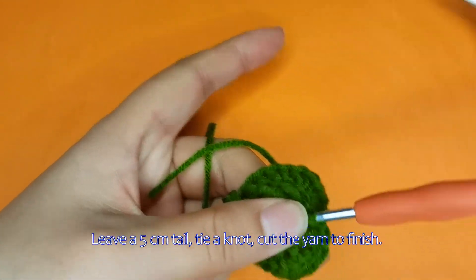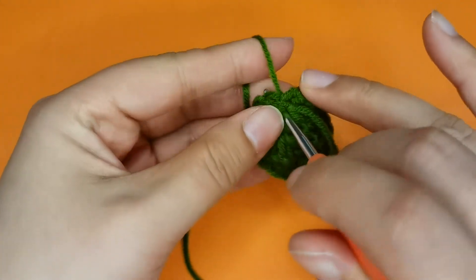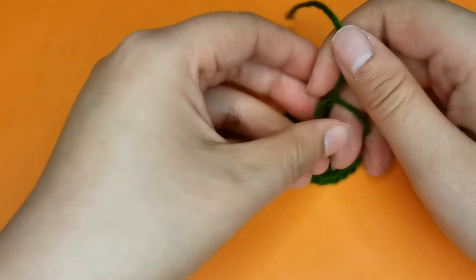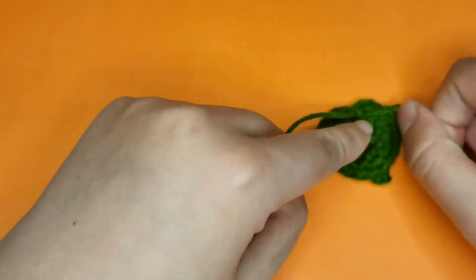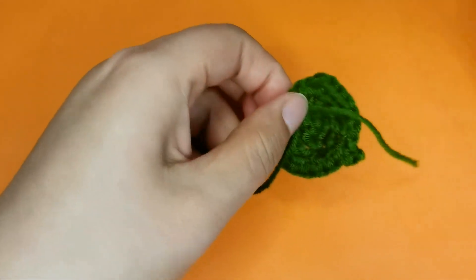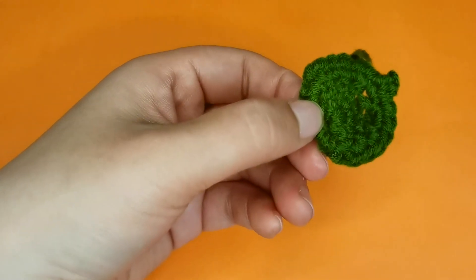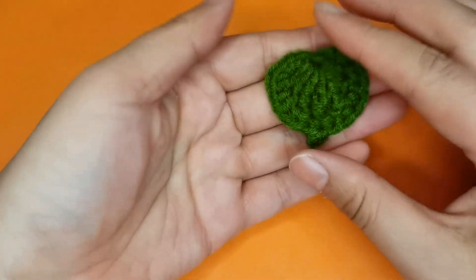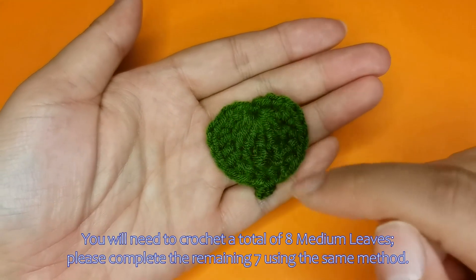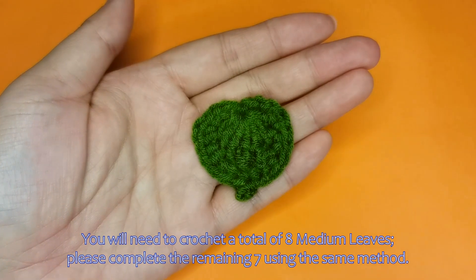Leave a five centimetre tail, tie a knot, and cut the yarn to finish. The medium leaf is now complete. You will need to crochet a total of eight medium leaves — please complete the remaining seven using the same method.